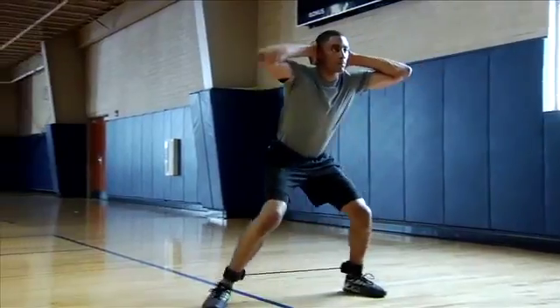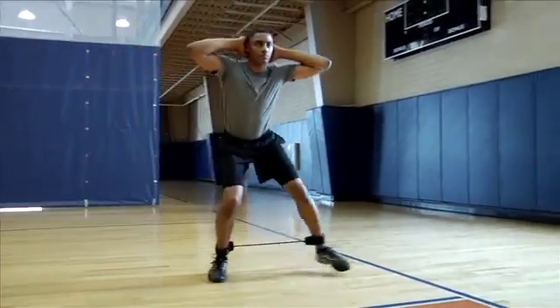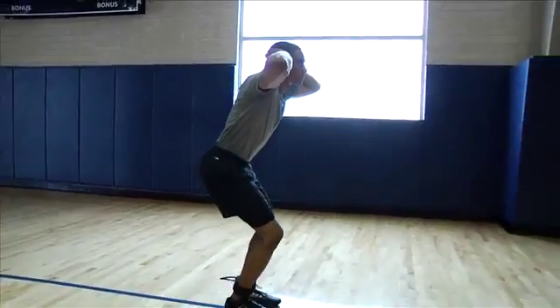Continue stepping to the same side for a designated distance or number of steps. Repeat the drill, stepping to the other side for the same distance or number of steps. The focus on this drill should be strong, fluid steps and lower body control.